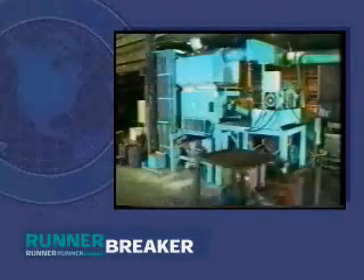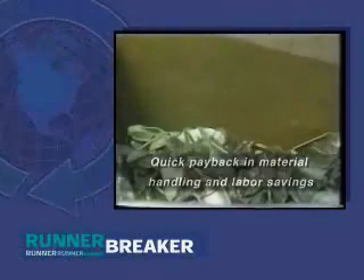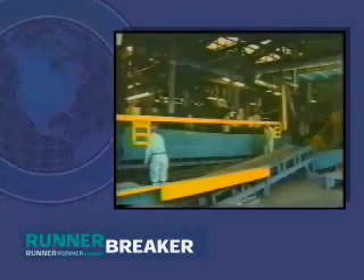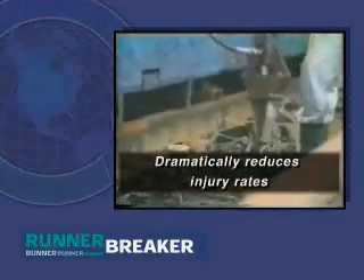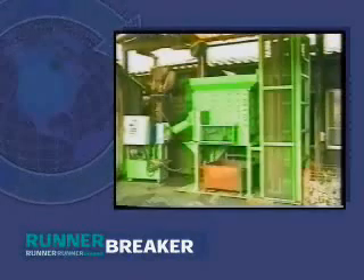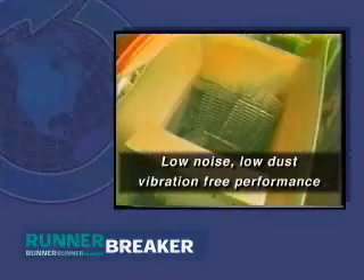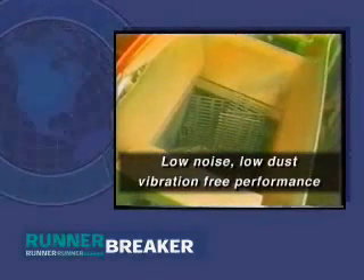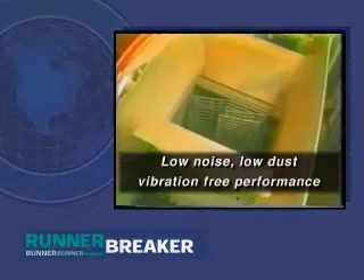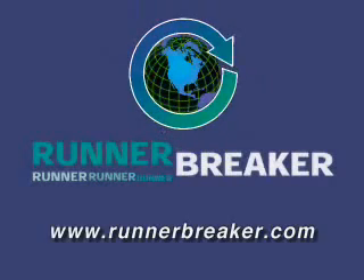The Runner Breaker has proven to be an excellent production tool that quickly pays for itself in material handling and labor savings. By eliminating many of the risks of manual operations, the Runner Breaker also dramatically reduces injury rates. The machine's low noise, low dust, and vibration-free performance meets the environmental demands of the 21st century, and is a welcome addition to any foundry's production line. For more information on the Runner Breaker, contact www.RunnerBreaker.com.